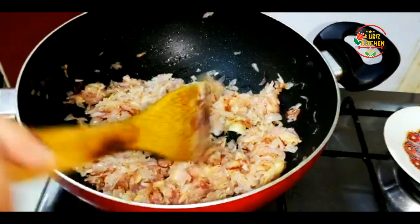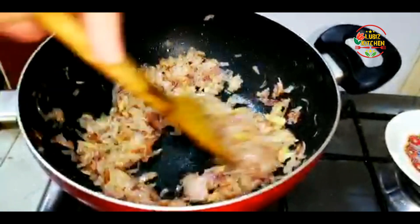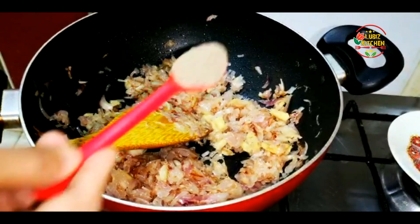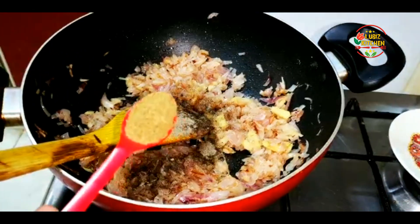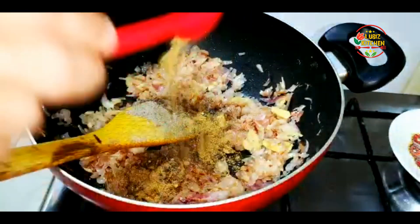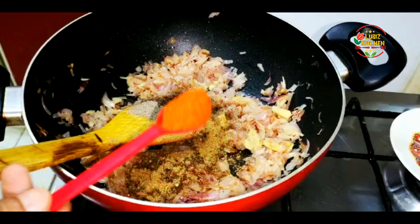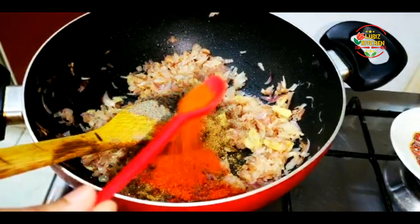Now we have to add our pieces — we are going to add three slices. I am making a tin.